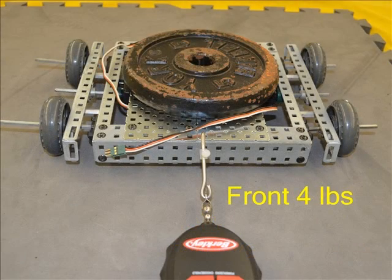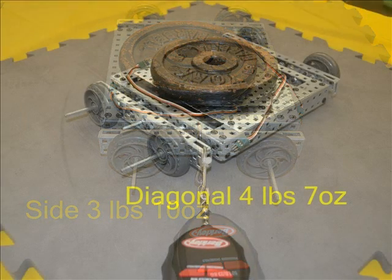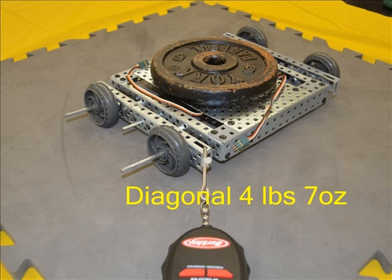Not much holding force with these wheels — only a 4-pound pull was needed to stop them sliding, the lowest of the test. At 3 pounds 10 ounces it looks like these could be used instead of the single roller Omni wheels for ease of side movement. At 4 pounds 7 ounces to slide again, there is no difference from the single roller Omni wheels.